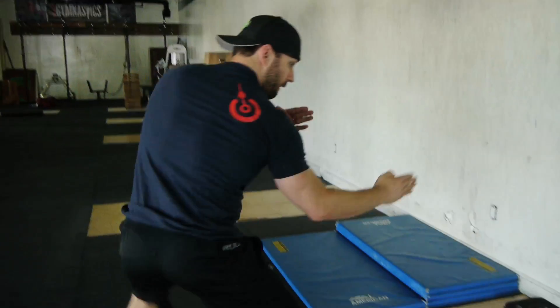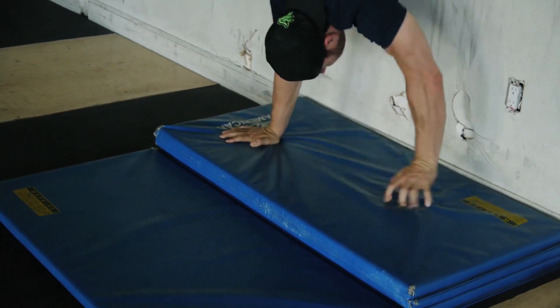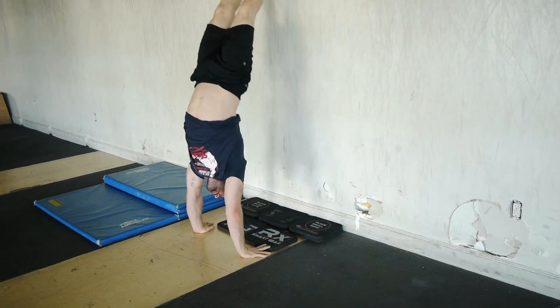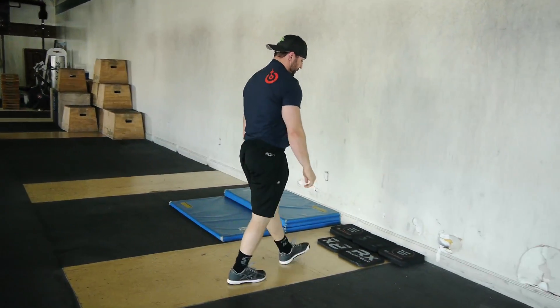We're gonna use those mats, stack them up, and create a higher obstacle for you to step up and step down on, and ultimately we're gonna introduce a mat. We're gonna give you two steps and a very specific drill to help you not only start in a good handstand position but finish in a good handstand position. Our first drill will use a small foam piece on the wall and we're gonna step down and away from the wall, with our feet pulling from the wall — always moving downward before we move upward and over an obstacle.